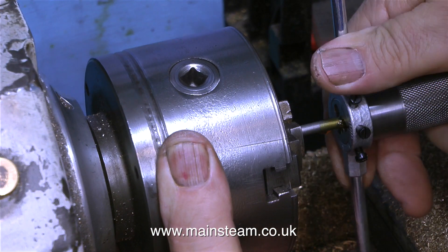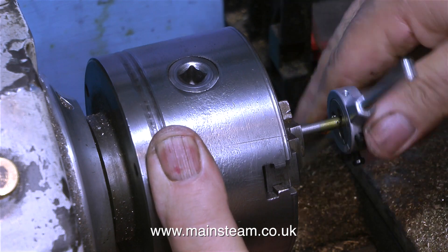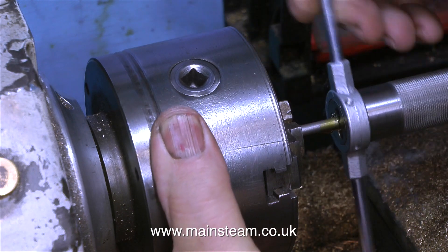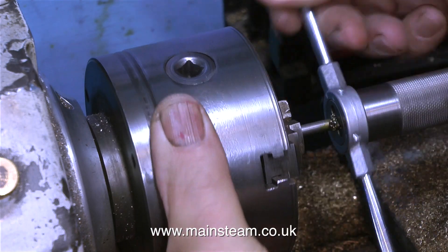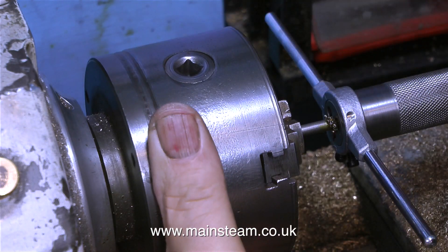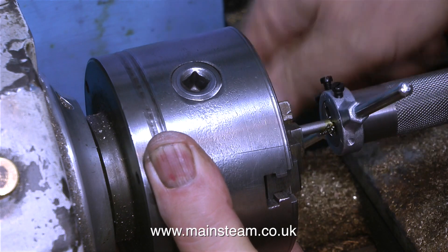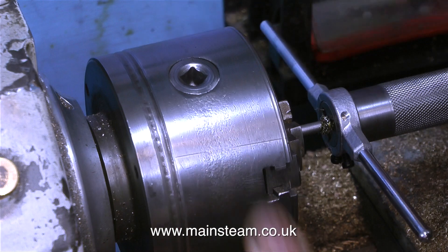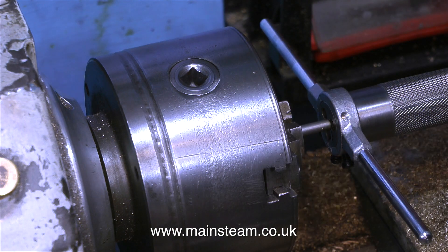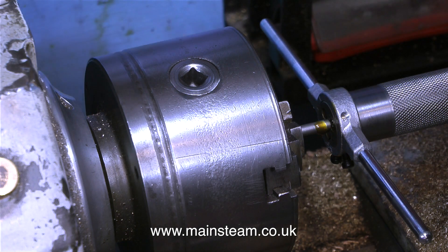Over to the lathe now to thread the propeller shaft. I'm using an adapter I made in a previous video which converts the die holder from a manual die holder to a tailstock die holder, ensuring the thread is concentric with the diameter of the shaft. Whenever threading in the lathe, whether using a tap or a die holder, always make sure the work is firmly held in the chuck — if it revolves, it will be ruined.